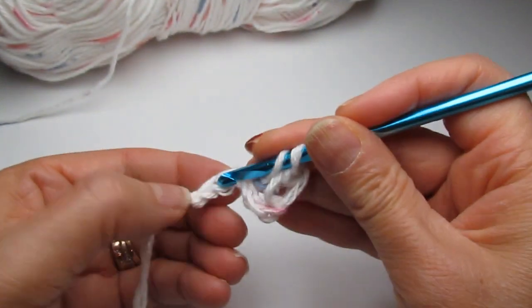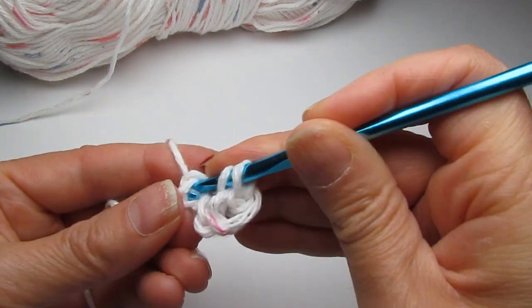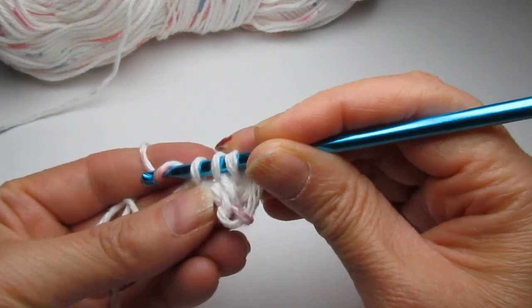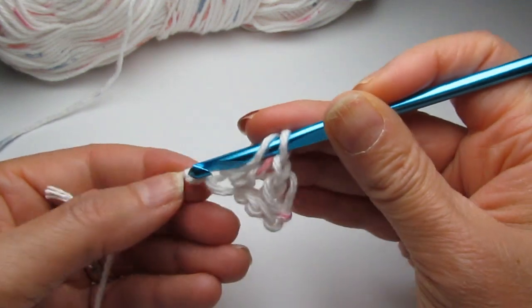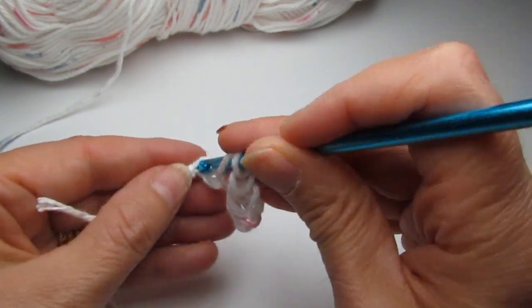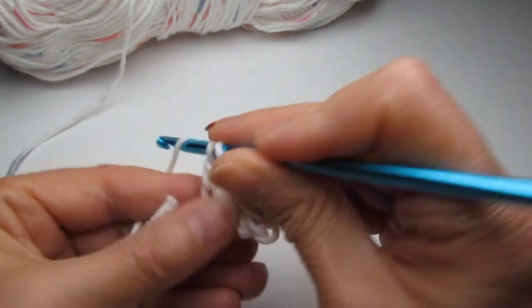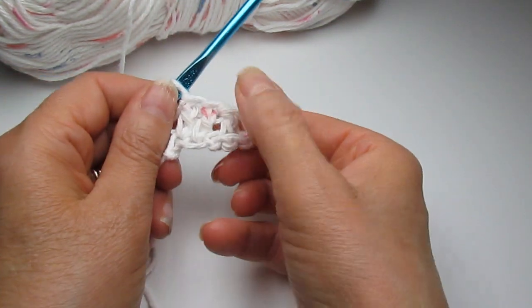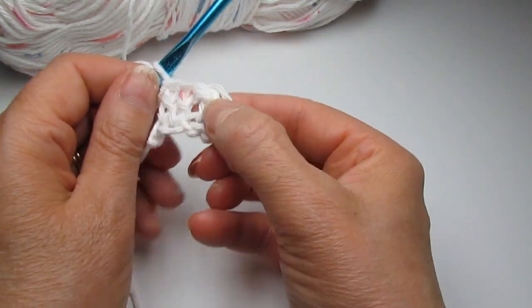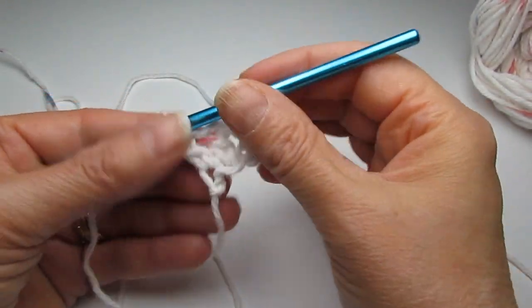Go into the next chain space and make another double crochet — that's two. Then go into the last one and make another double crochet. That's your first block. This is going to be a corner-to-corner pattern. We've made our first block.